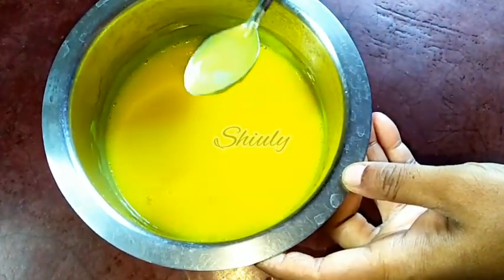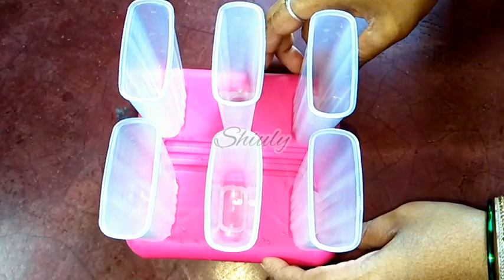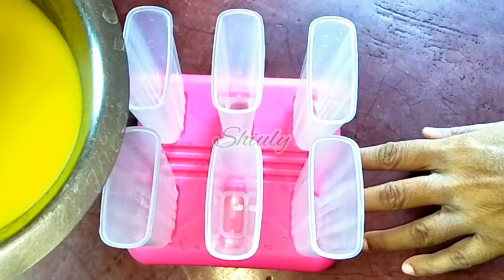Now it is time to mold the ice cream popsicles. I have some molds — I have 6 molds with a tray. So guys, I am going to pour the mixture into the popsicle molds.